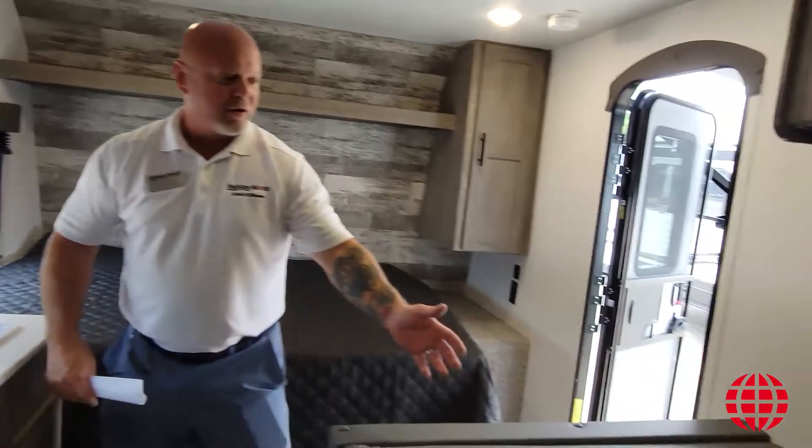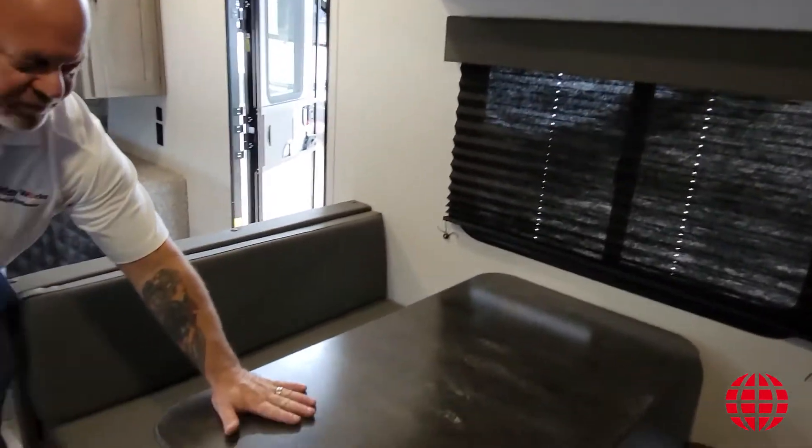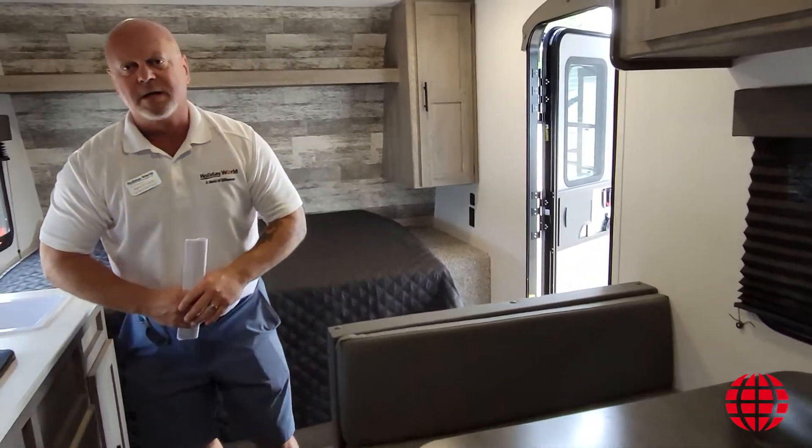To your left, you're going to find a dinette that converts to some extra sleeping space. This table just folds down. The cushions come together to make another opportunity for somebody to sleep.